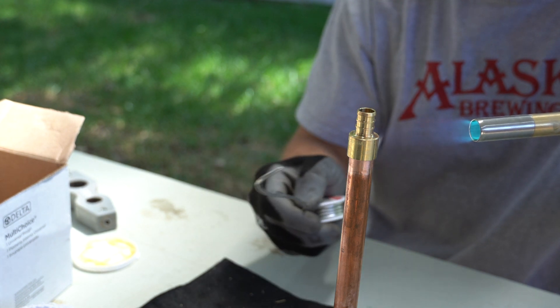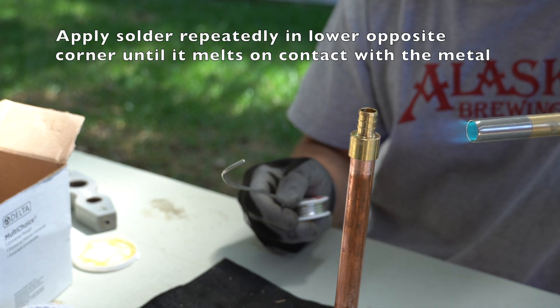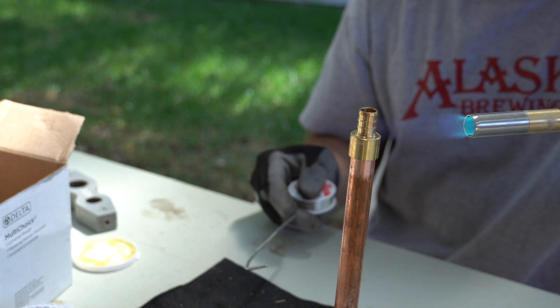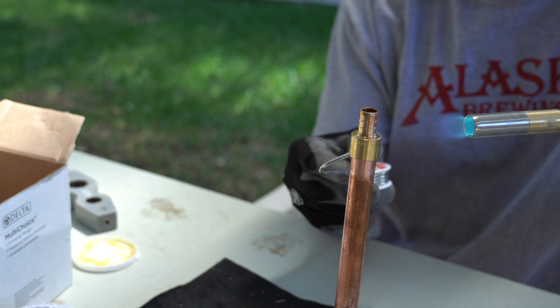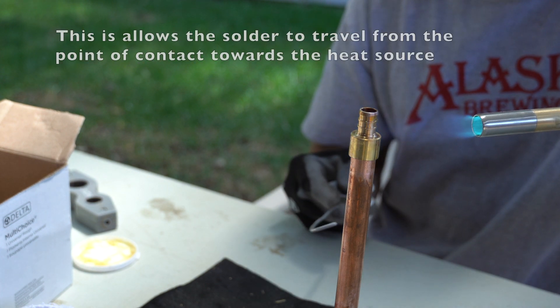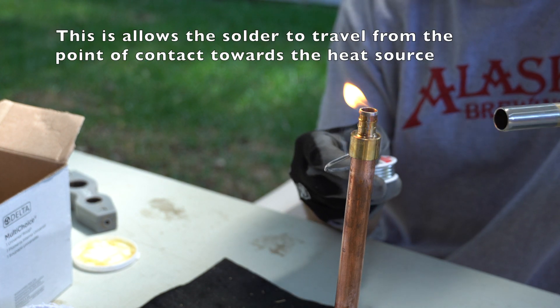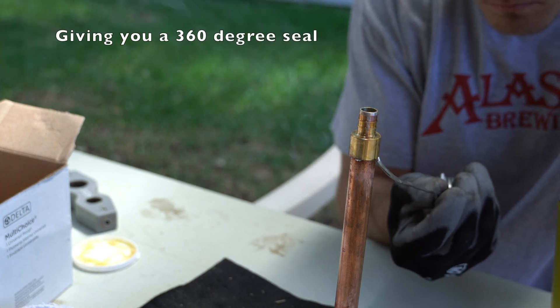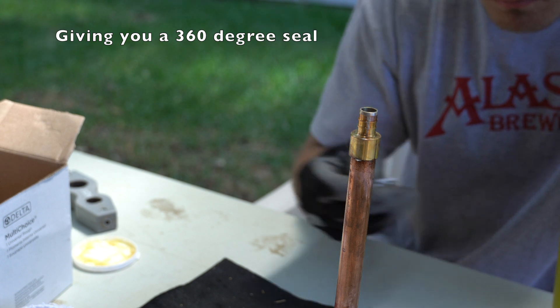You're ready to solder. Go ahead and apply heat to your pipe. Add your solder and let it flow into the fitting. Let it enjoy the temperature and draw in.